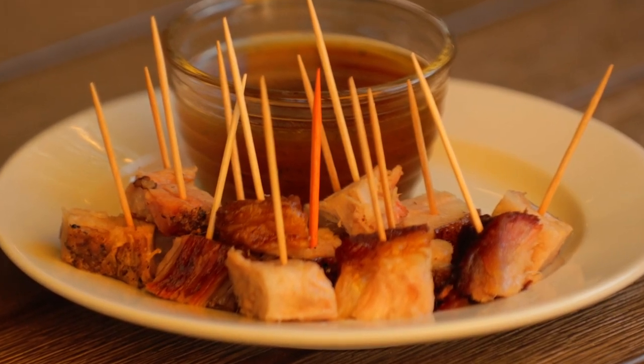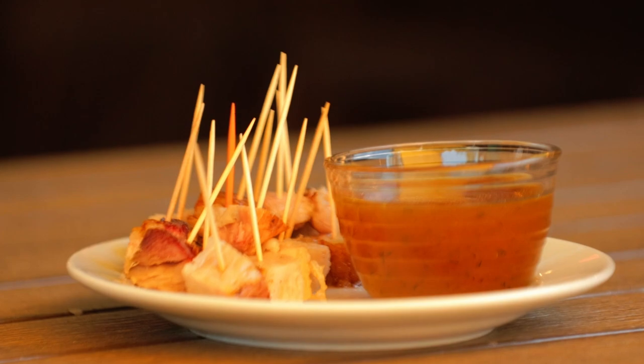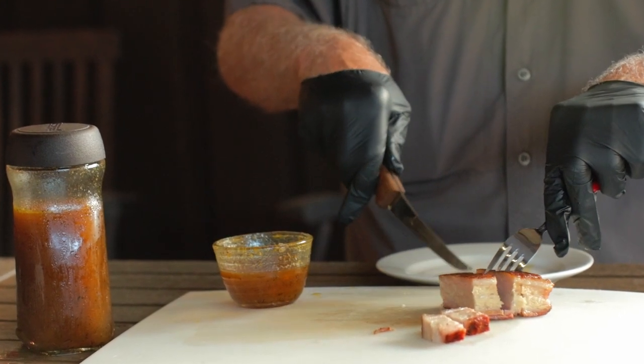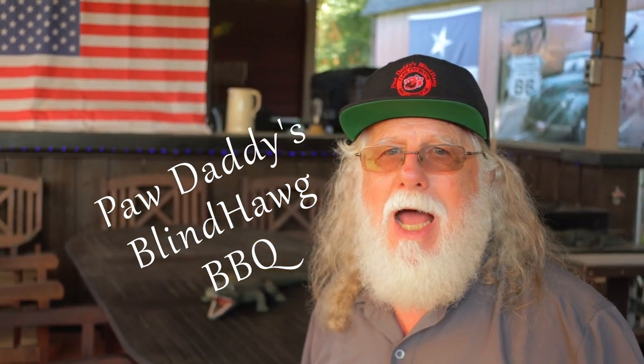This is going to be on my list of sure-to-impress barbecue that I'll be making in the future — Goldie style pork belly served with their peach glaze on the side. You need to really give yourself a treat and try both of these. Hit that like button on your way out, consider subscribing, and I hope to see you next time. Hey, Paw Daddy's Blind Hog Barbecue!